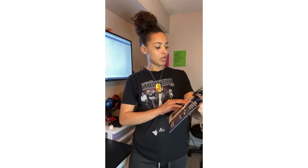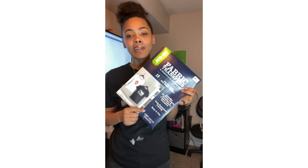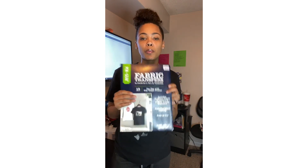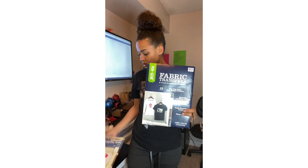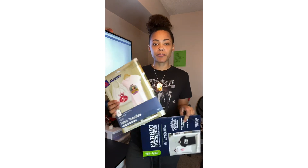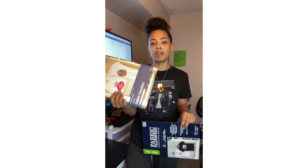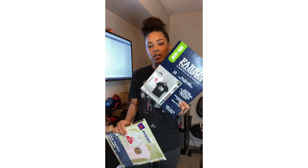We're going to be using Pen Plus Gear fabric transfer sheets. In this package you get 10 white or light transfer sheets and 5 dark or black transfer sheets. I usually always buy this package because if you buy a regular Avery package separate, it would still be 5 dark sheets in one package and 10 white sheets in another for the same price.